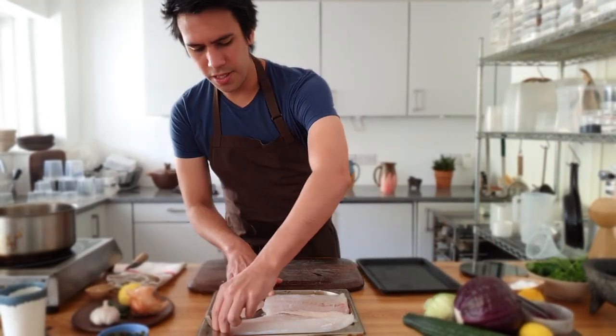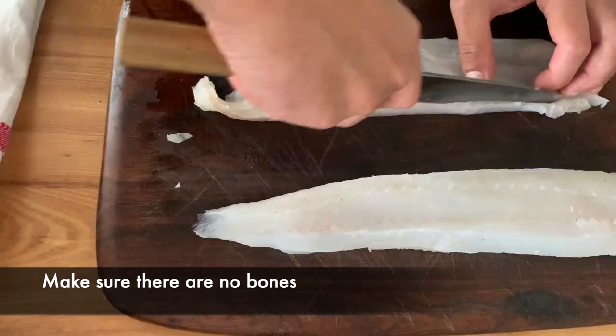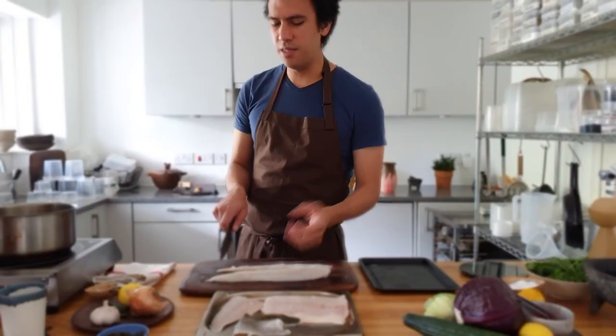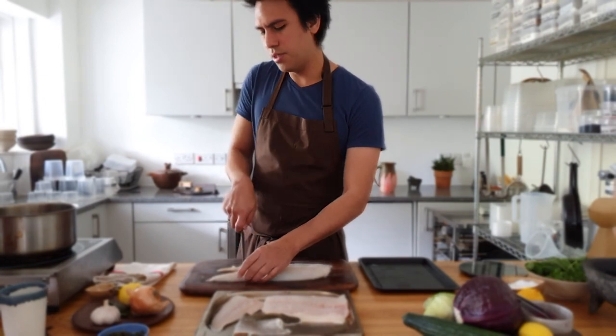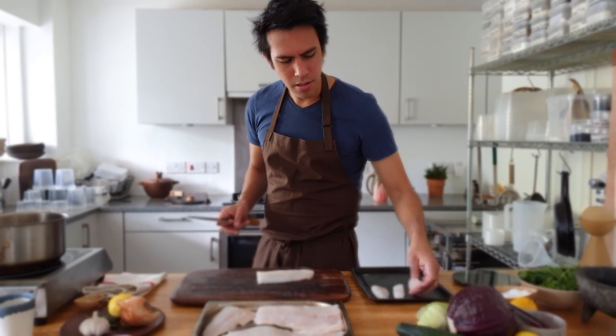Now we take the fish and separate the loins. It needs to fit in the taco, so we're going to make pieces about this big — nice little portions.